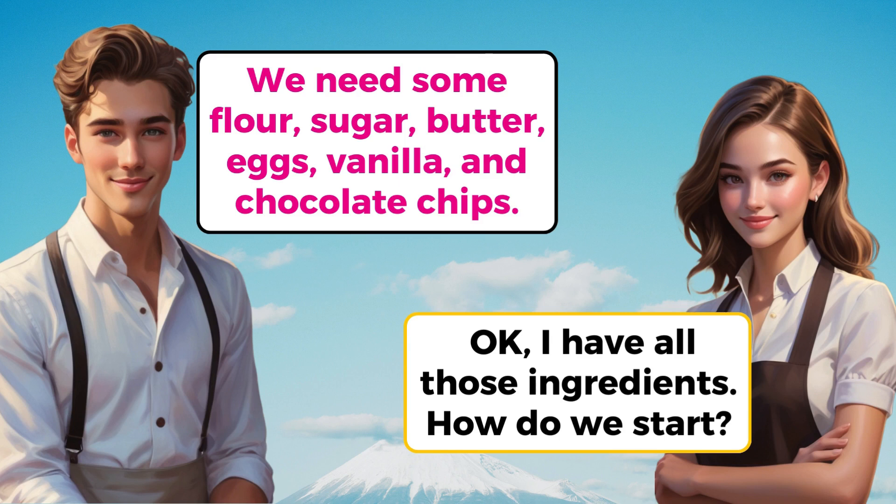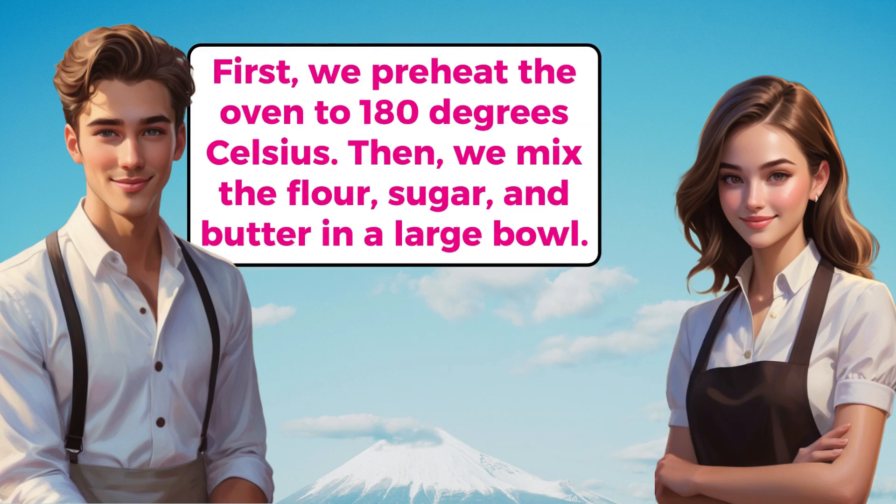OK, I have all those ingredients. How do we start? First, we preheat the oven to 180 degrees Celsius. Then, we mix the flour, sugar, and butter in a large bowl.